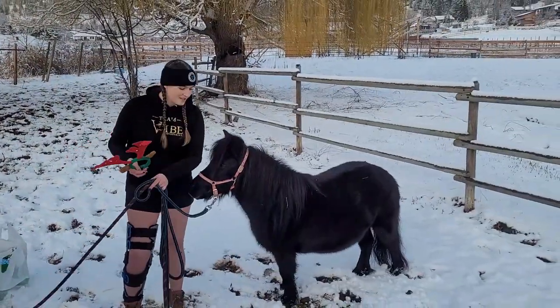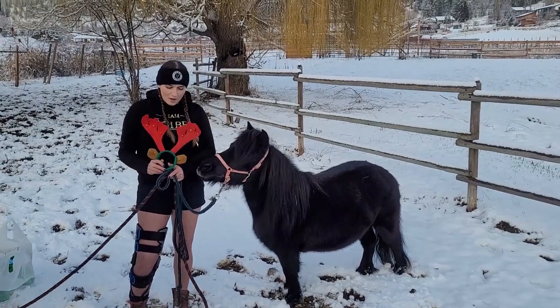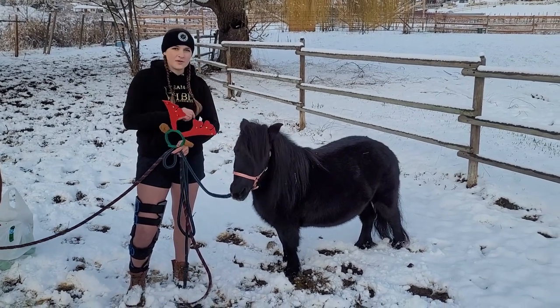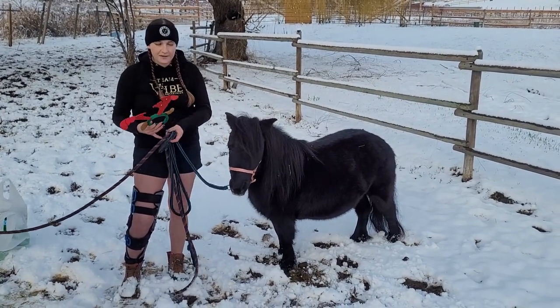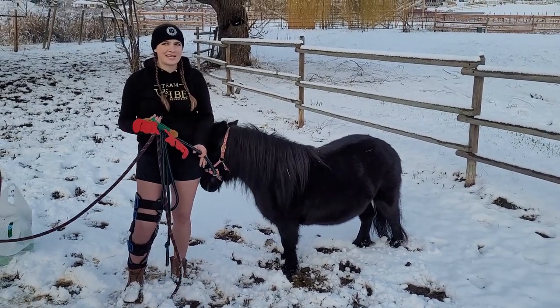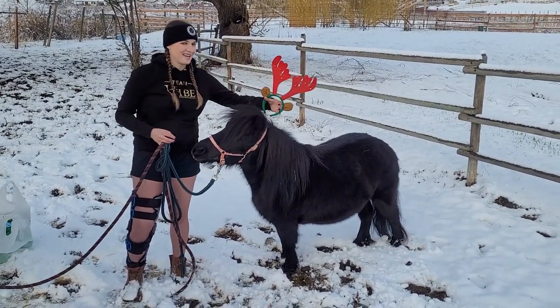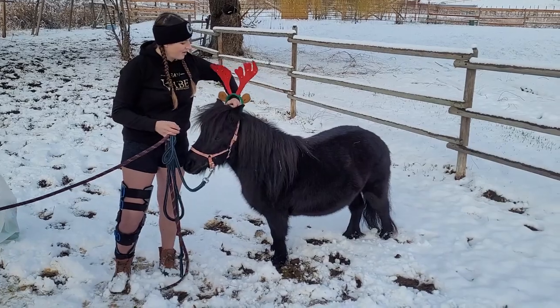We're going to start with Nancy, your typical little pony. She always wears the reindeer ears — just behind her ears, you can tuck it into the halter. All this stuff I just bought from the dollar store a few years ago. I think I spent $5 to $10, and it's lasted me a good couple of years. And it's been great.